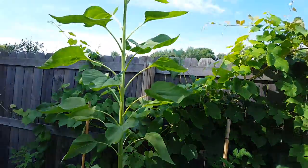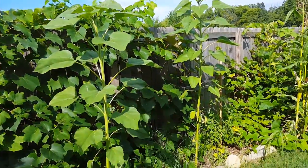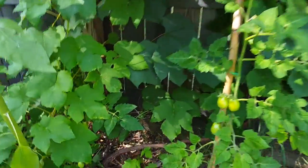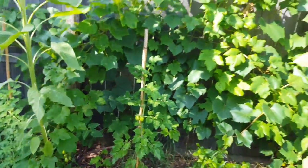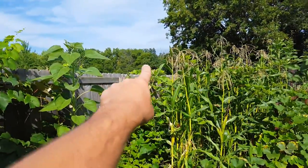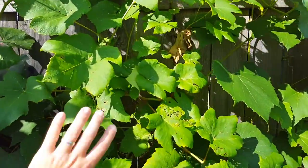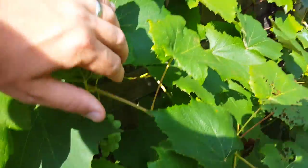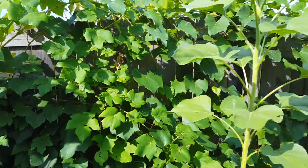These are all grapes. I believe they are two years old — we planted them from just little sticks. You can see how big the main stems are here. There are three different varieties of grapes and we just let them grow all over the fence. They're doing very well, loaded with grapes everywhere. So I'm excited to give those a try this year.